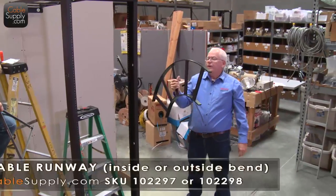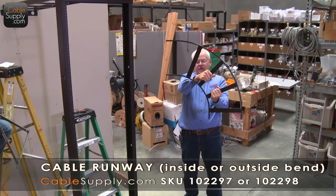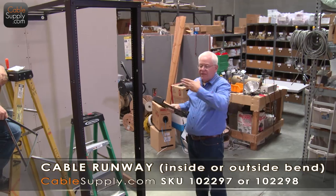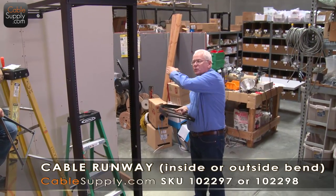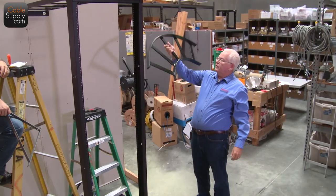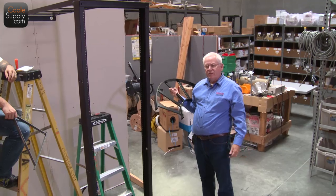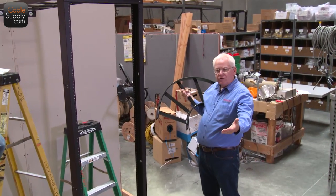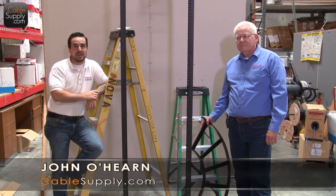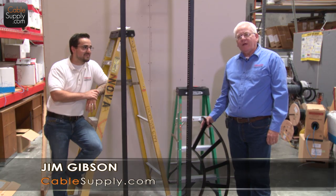There are a lot of different cable ladders you can get. In this case, this is a curved one, and some people like that — rather than sharp edges when you hit a corner, if you're running your ladder rack around the room and want it to look really nice, you get a corner piece. So there are a lot of different brackets and hardware you can use; they're all on our website and you can pick and choose what makes your installation look great. Thanks for tuning in — my name's John from Cable Supply. Make sure you like us on Facebook and follow our channel on YouTube. And I'm Jim from Cable Supply — thank you for watching.